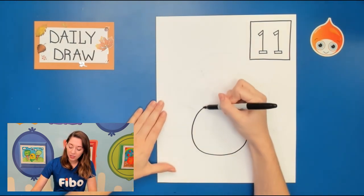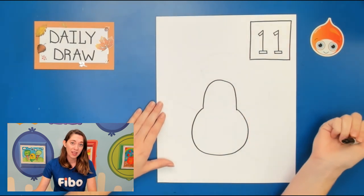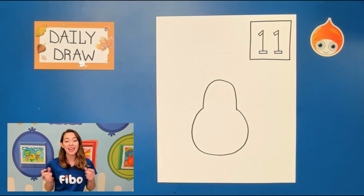Between those two lines we're just gonna draw a really tall rainbow. We're making our turkey look super cute today. So go ahead and finish up with the body and the head.